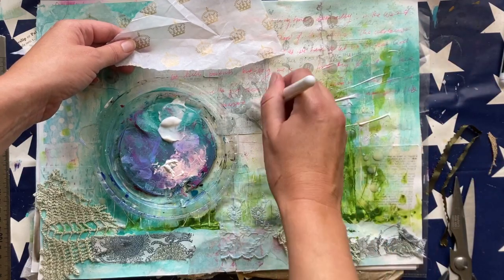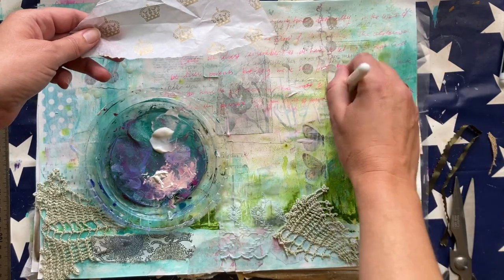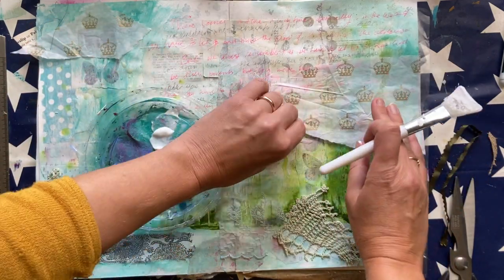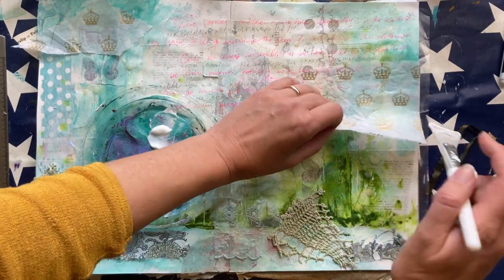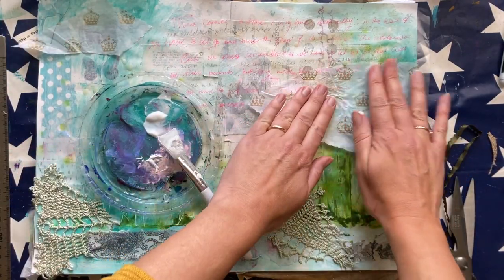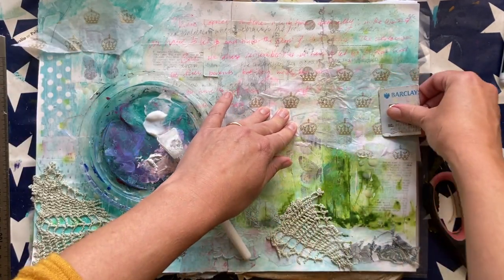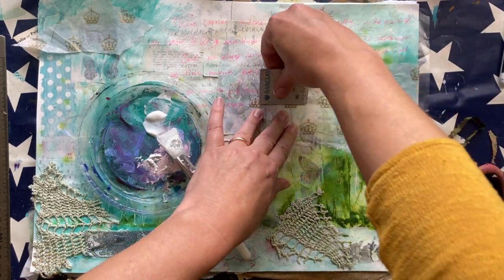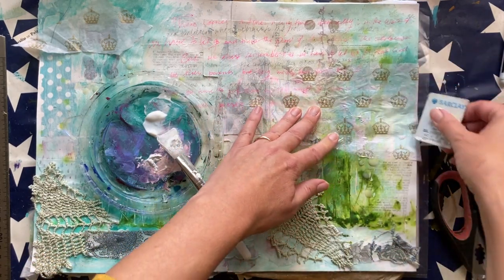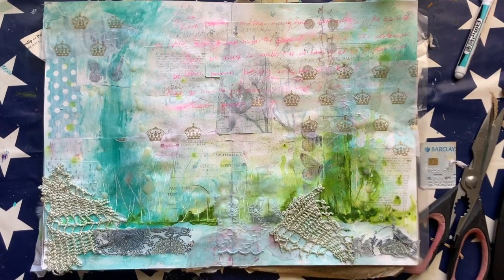God's plan was that Moses would have not only safety but, beyond safety, an amazing upbringing and education — everything that he could possibly want. And this is our journey too. We were lost at sea, we were vulnerable and by ourselves, and yet God chose us and decided to bring us into his royal family. We have received the spirit of adoption as sons, by whom we cry Abba Father, and we get to live out our lives as sons and daughters of the King.